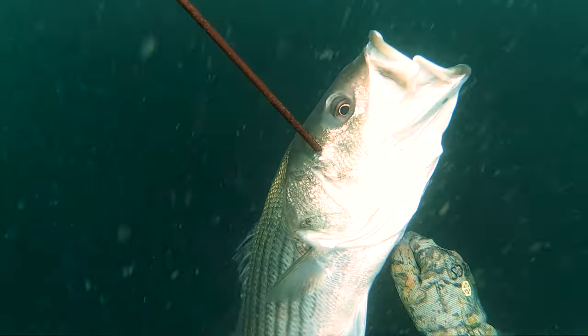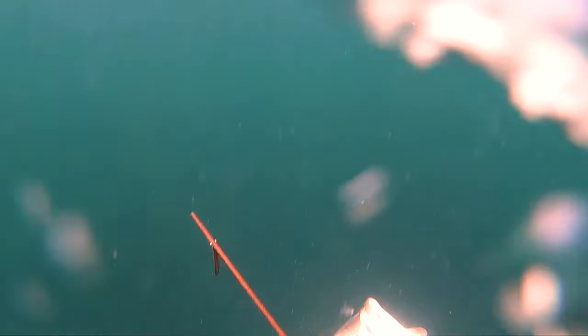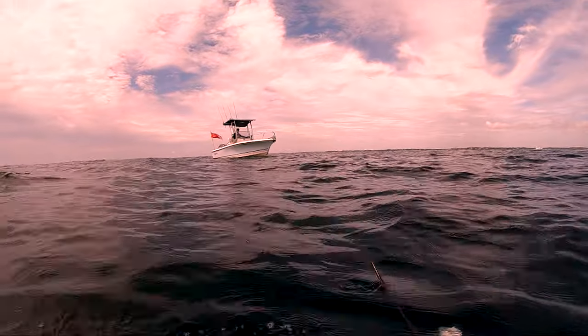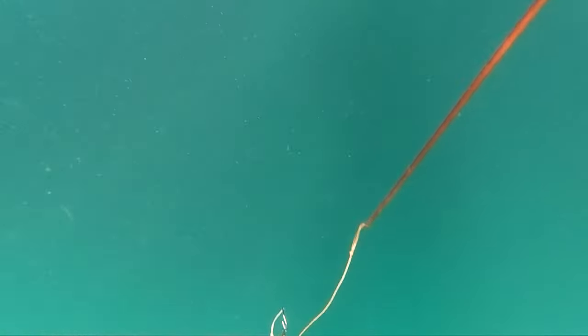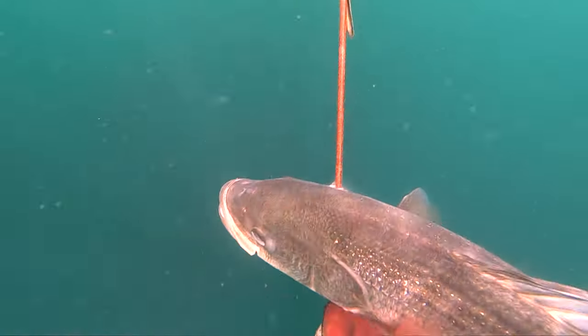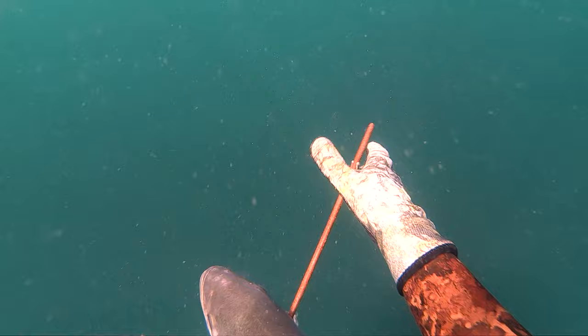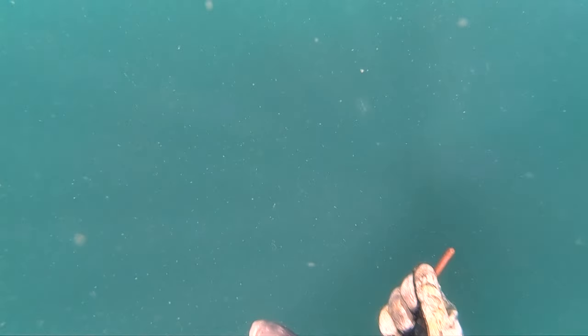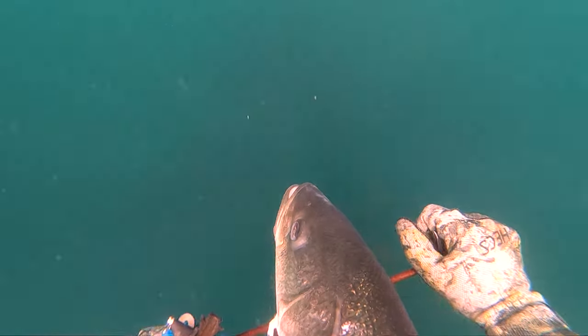So instead of a perfect broadside I was actually shooting from below, so the spear ended up exiting through the brain and I was easily able to land this fish. At this point the only thing left to do is to get control of the fish — it's not a big giant striper so it's not a big deal — and then hand it off to my buddy on the boat.